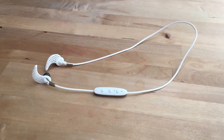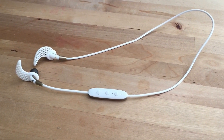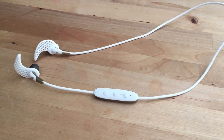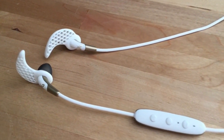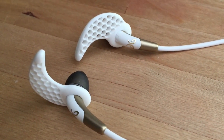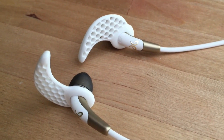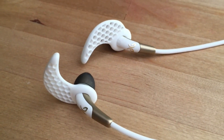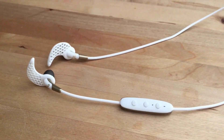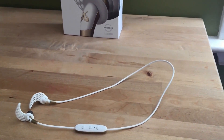The Jaybird wireless earbuds in general have been a longtime favorite of fitness enthusiasts. They're sweat-proof, they have no cables to get tangled, they fit snugly, and they sound great. The Jaybird Freedoms are definitely the best option yet from the company. On a personal note, this is the first set of earbuds in I don't know how long that has actually fit me and fit comfortably. So if you have problems with earbuds, you might want to check them out for that reason alone. Have a look at Best Buy.